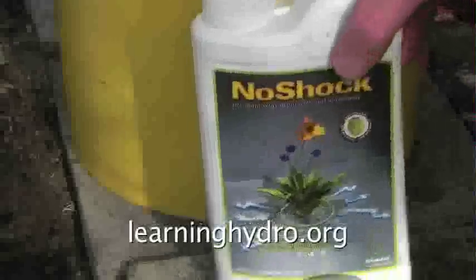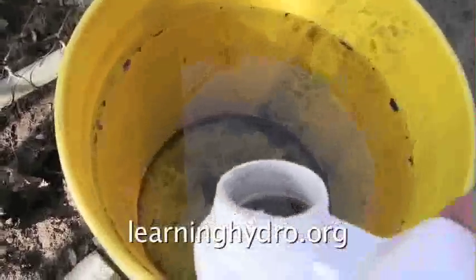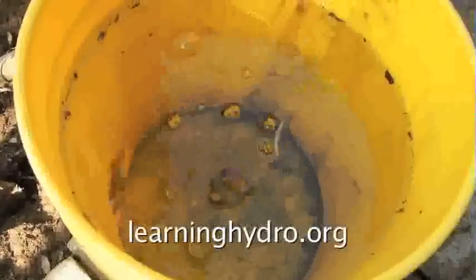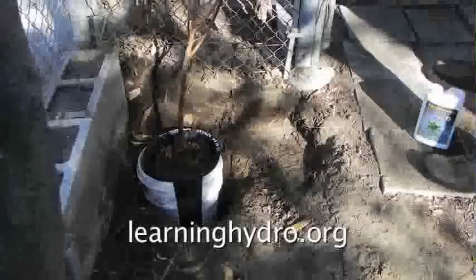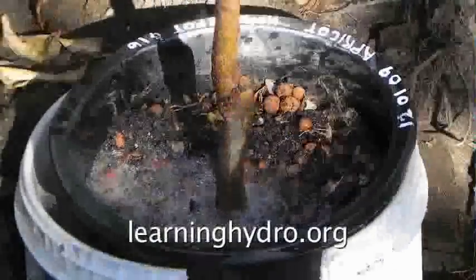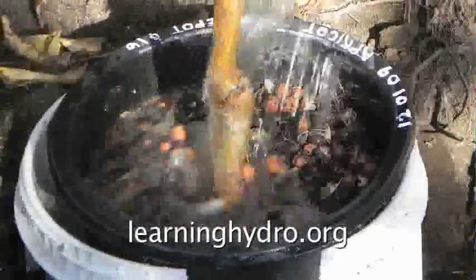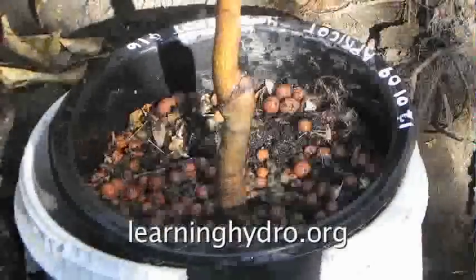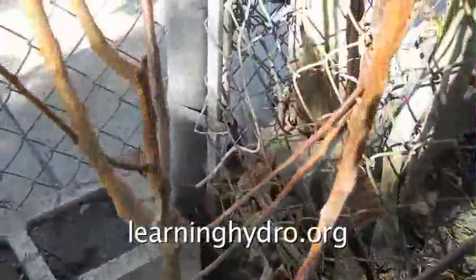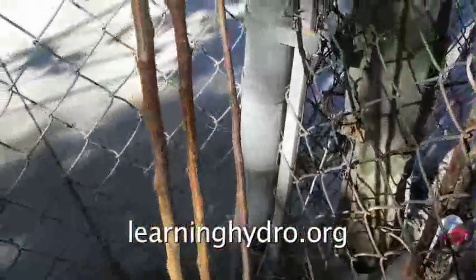To give the tree a start I gave it some anti-shock chemicals. In two or three months I'll see the leaves. In two or three years I shall see if the tree prospers. It may go ten or twelve feet.